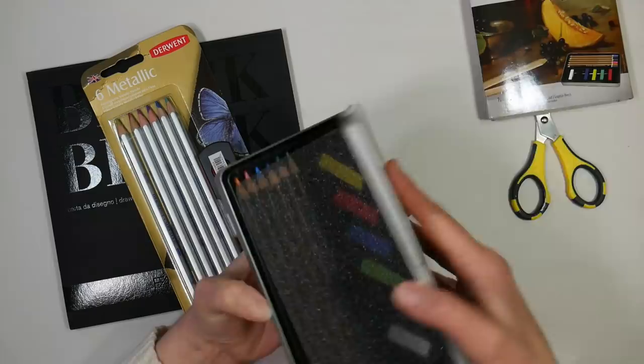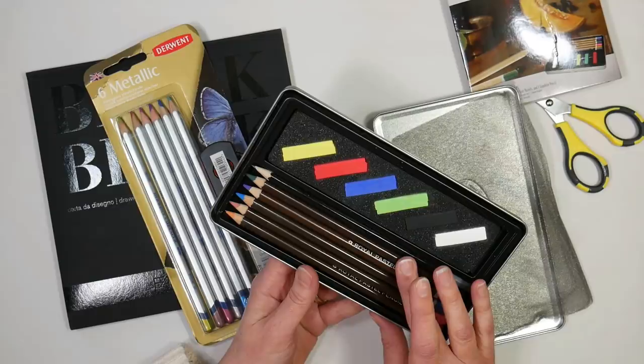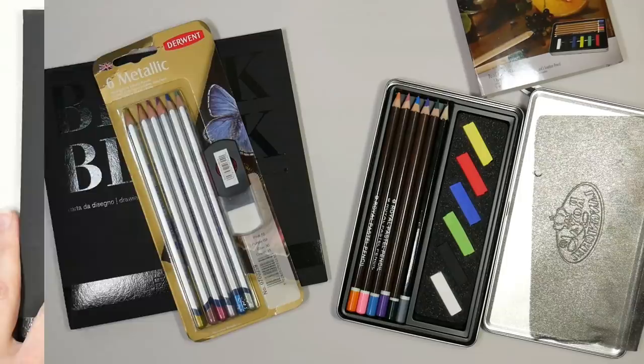Let's take a look — oh, isn't that cute? We got six half sticks of pastel chalks, and it looks like a regular drawing pencil and five pastel pencils, so we will see how that goes. All right, let's get to work.